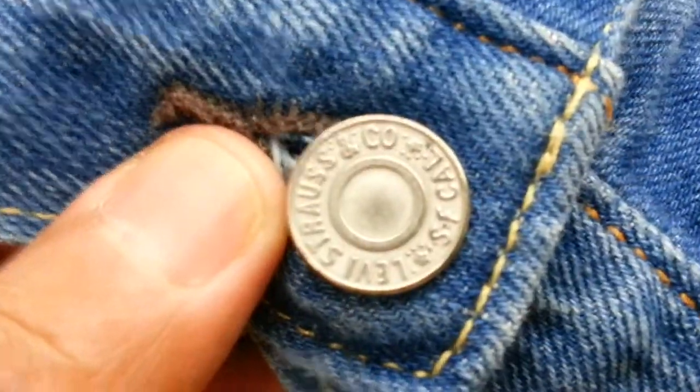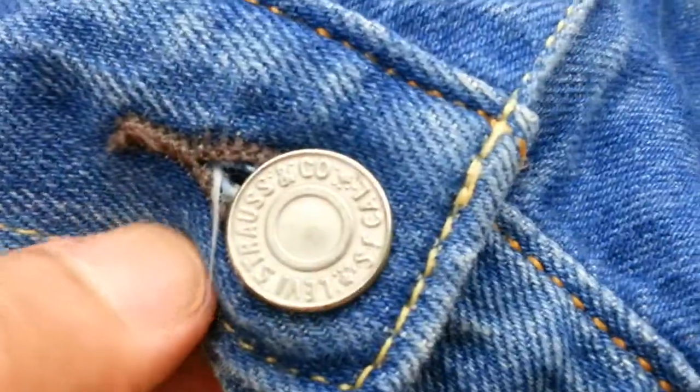It's absolutely crucial to do these checks. When you buy genuine 501s, they will all tell you a story about themselves. Most Levi's jeans always contain a piece of history - always look for the label with two horses pulling a pair of jeans together. Also, the buttons on Levi's always have 'Levi Strauss and Co' printed on them.